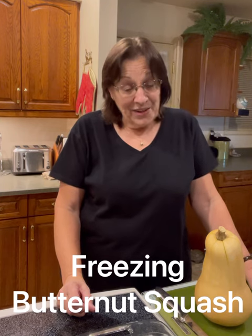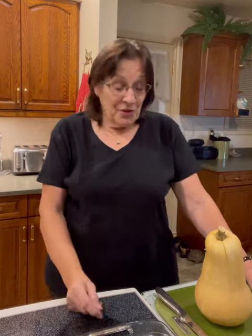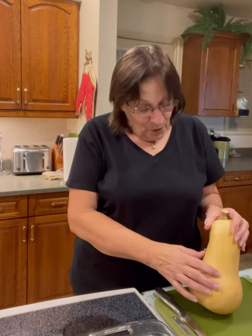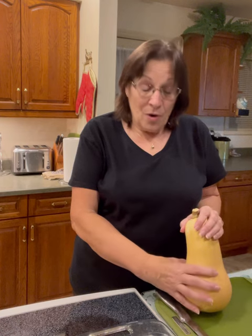Hi everybody, welcome to my kitchen. My name is Terri and in case some of you don't know, I live in Victoria, British Columbia, Canada. Today I'd like to share with you what we have done — Alan and I in our garden — what we're doing this year with our butternut squash.